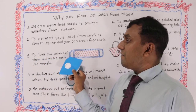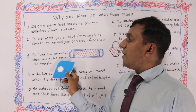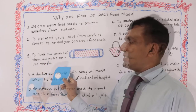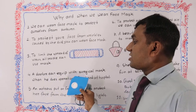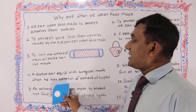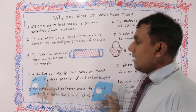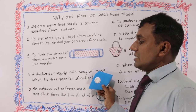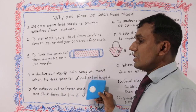To limit the spread of virus, all people can use a mask. Number four: a doctor can equip with a surgical mask when he does an operation on a patient at hospital.